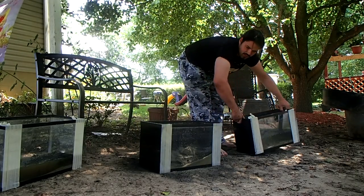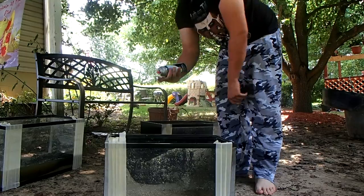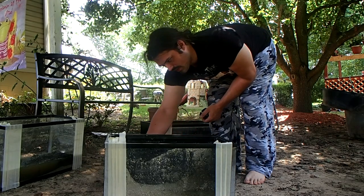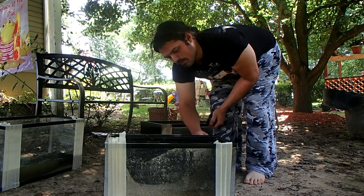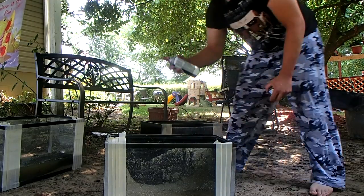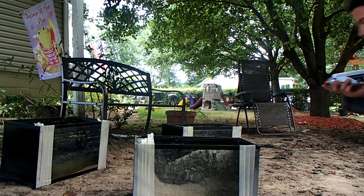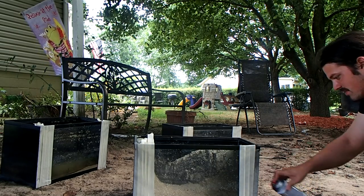Now we're going to move into our second coat. After you let the first coat dry — however long it takes, fifteen to thirty minutes, ten minutes, a day or two — once your first coat dries, you want to do the same thing again. What this is going to do is give you a solid black coat. When you put your aquarium light on, if you don't have a solid coat you'll find out very quickly. I hope you didn't already fill it up with water, because you're going to find little white spots in the paint and it won't be a solid color.